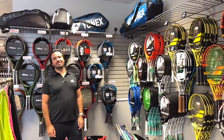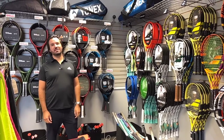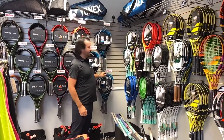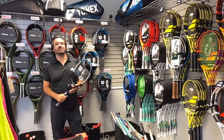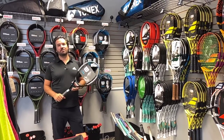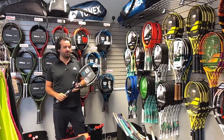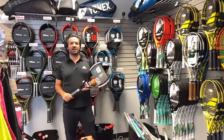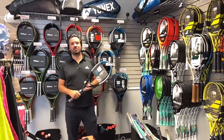Hey guys, it's Will with Quartzside Tennis and Pickleball, and today I wanted to share what I think is the best rackets for beginners. The main thing when it comes to tennis rackets for a beginner is to find something that has more power. Beginners usually want more power because your mechanics have yet to be developed, so a more advanced player will want something with more control because they have good mechanics. So as a beginning player, I would get something that produces more power and has a good sweet spot and good forgiveness.